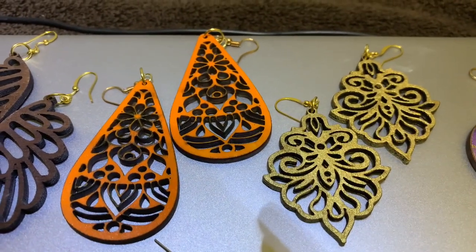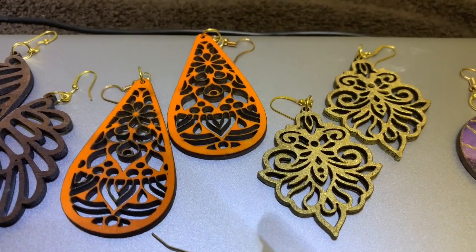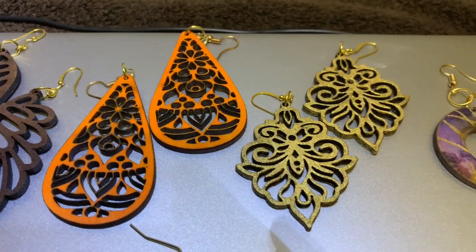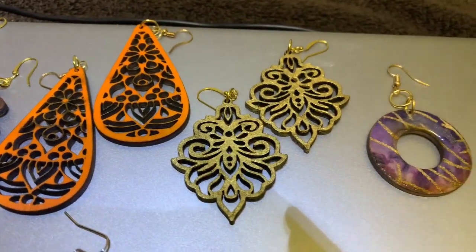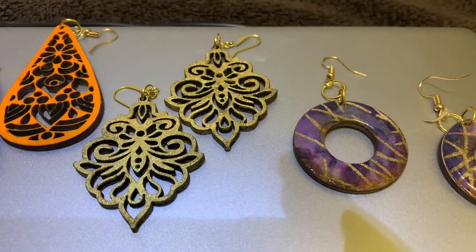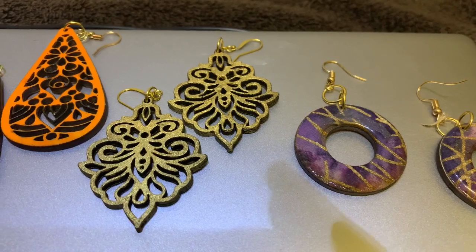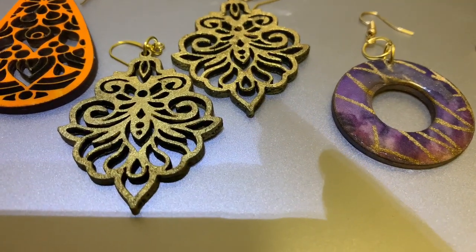The next pair is the same pattern as the first pair but a little bit shorter — about two and a half inches long — and they're a bright orange. Really love this color. The next pair, pair number four, is a marquee design. It's wood and it's painted gold — really, really nice, exquisite design.